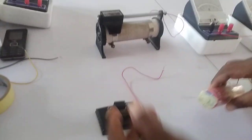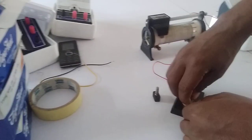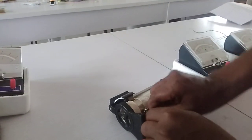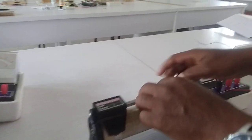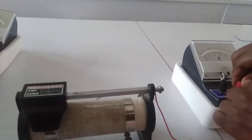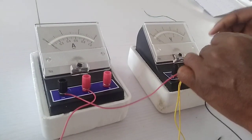So watch as we do our connection now. This is our battery — the positive end of the battery we now go to the key. The second end of the key goes to the lower end of the rheostat. The upper end of the rheostat goes to the positive of the ammeter. The negative of the ammeter now goes to the positive of the voltmeter.